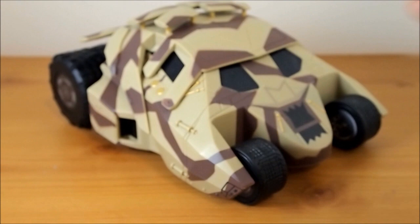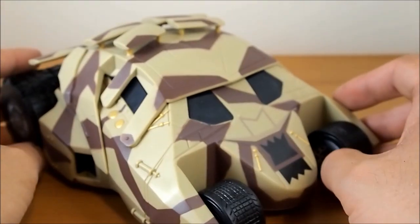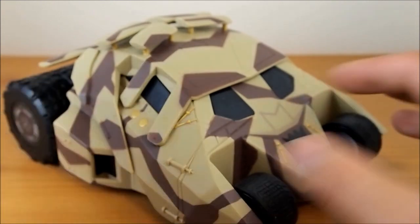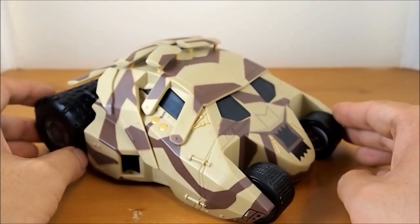What really caught my eye was the tumbler, and I can't wait — I just ordered the Batman version of the tumbler, the black version, online. So I'm waiting for that in the mail. But this is pretty cool. I have both of them on my shelf to display.